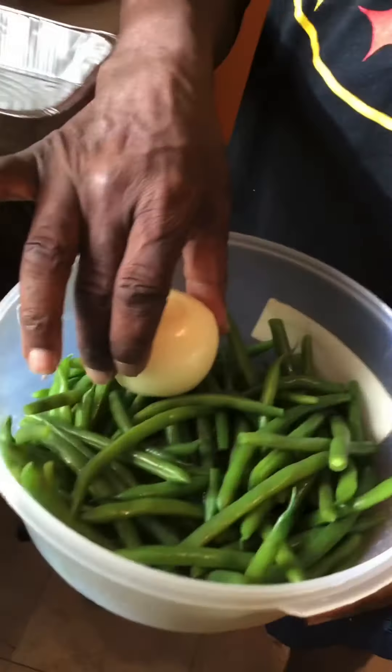The green beans are going to go with the onions. And this is our trash bag — always keep yourself a trash bag. Clean as you go.